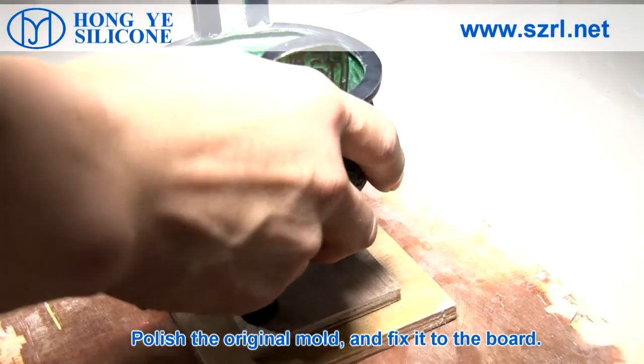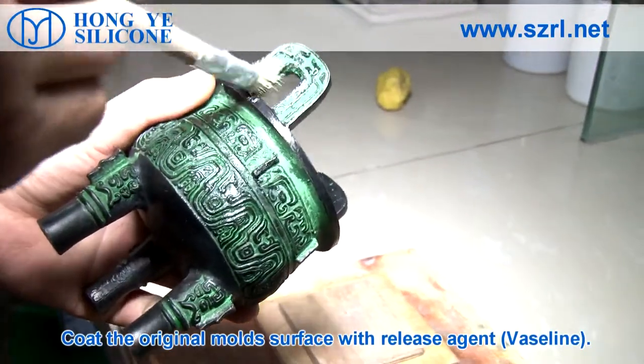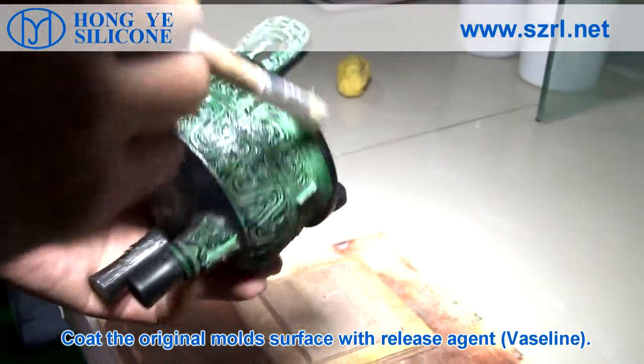Polish the original mold and fix it to the board. Coat the original mold surface with release agent that is thin.